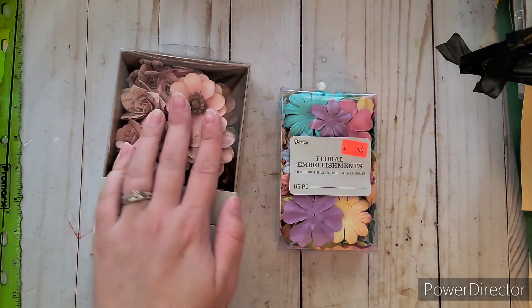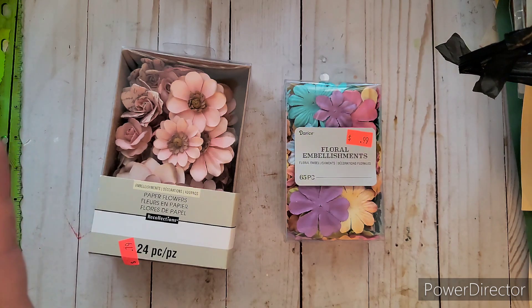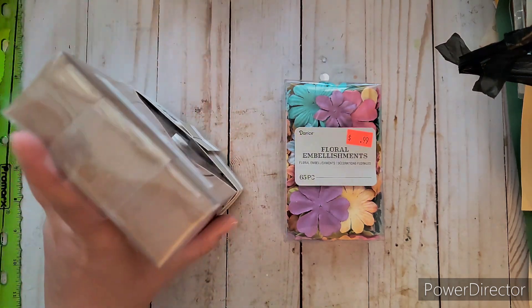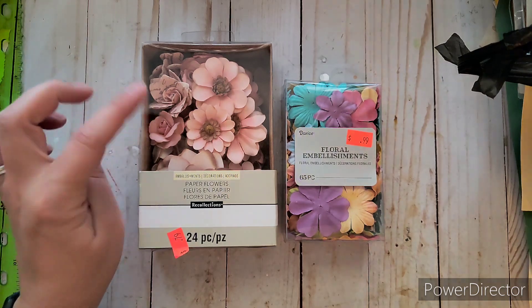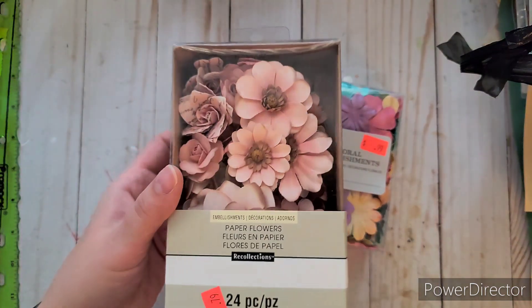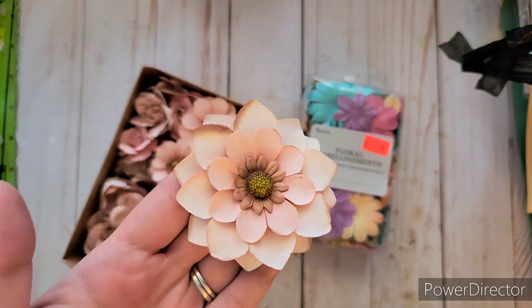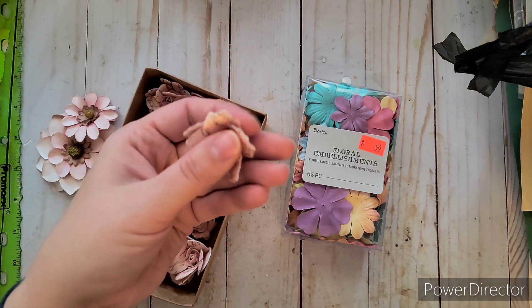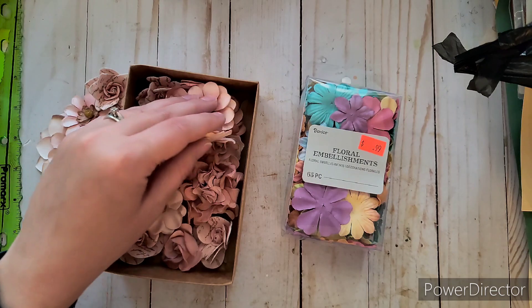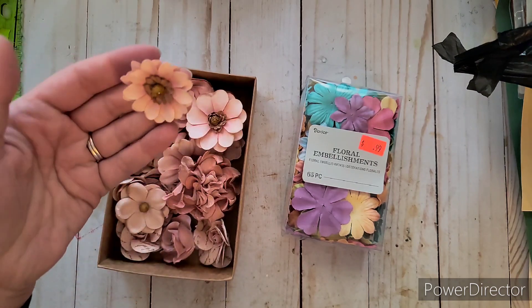This haul was from a store that gets a lot of overstock from Target — things like this Recollections brand from Michael's get shipped there and sold cheaper. They had these really nice little flowers, and I thought with my baby girl these would be so cute for scrapbooking. There are 24 of them and I got them for 79 cents. They're more dimensional so I'll definitely use them for scrapbooking, album covers, and junk journals.